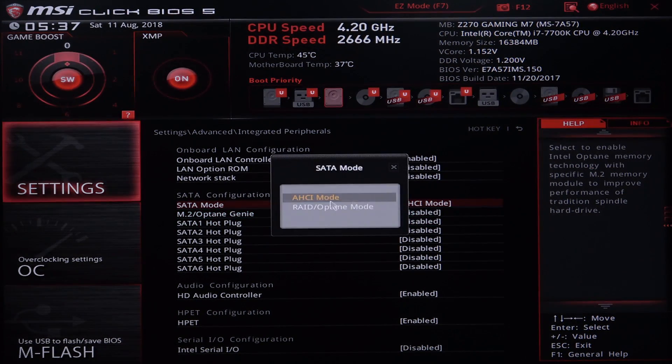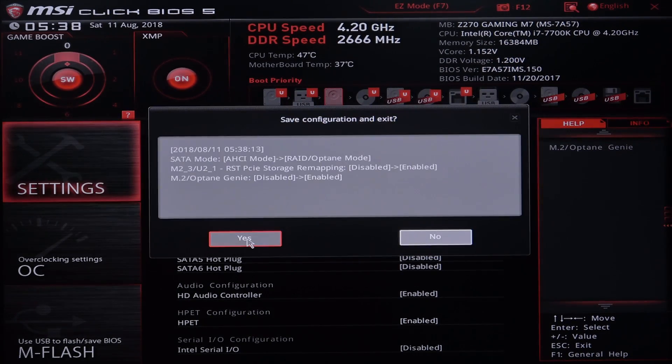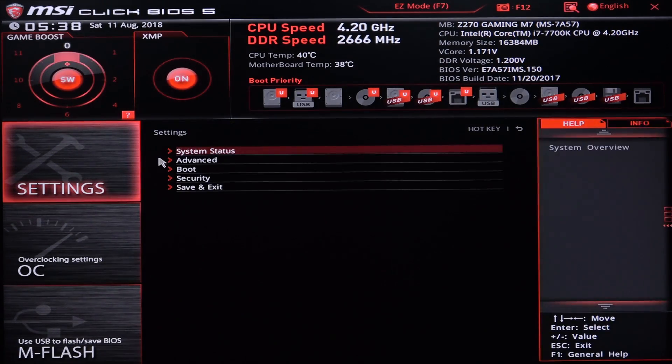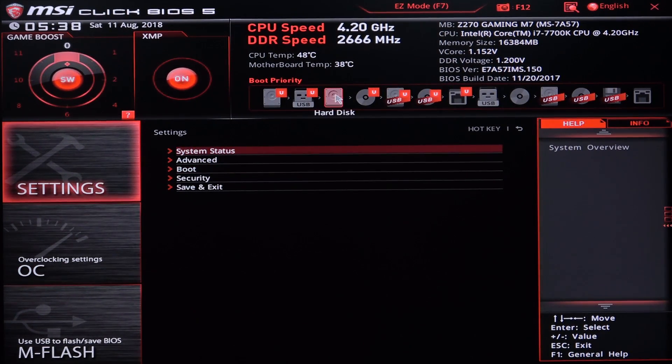In my case with this MSI board, I change the SATA mode from AHCI to RAID/Optane and enable the M.2 Optane Genie. Then I save the settings and go back into the BIOS once again. Keep in mind if you have any data or operating system installed on your hard drive, it will have to be wiped out. So please back up all your data before doing any of this. As you can see it just says 'hard disk' in my case — no drive model anymore as seen in AHCI mode.